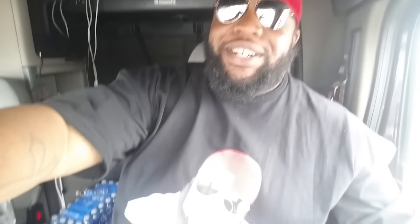It's TRB baby! Yes, y'all like my shirt? It's not available yet. Land of the free — watch this video!